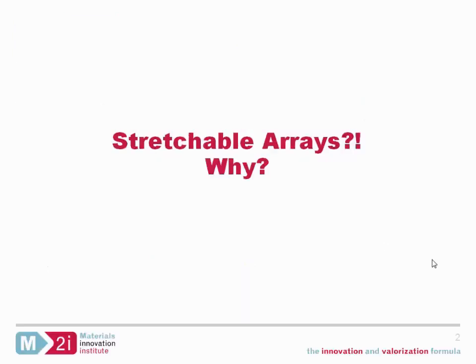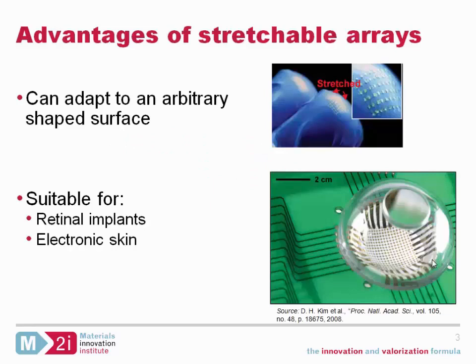Let's take a step back and first see why you would want stretchable arrays. Apart from just a nice-to-have feature, they allow us to build devices like electronic skin or retinal implants, due to the fact that they can nicely conform to the shapes of the human body. Silicon chips are usually very rigid and flat and cannot conform to surfaces, but if we want a high density array we will have to interface our sensors to silicon process technology integrated circuits for readout or for driving sensors and actuators. That's why we try to find a way to bridge the gap between complete stretchability and the rather rigid silicon technology.